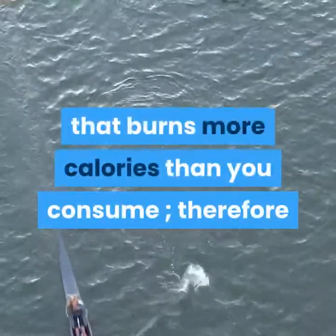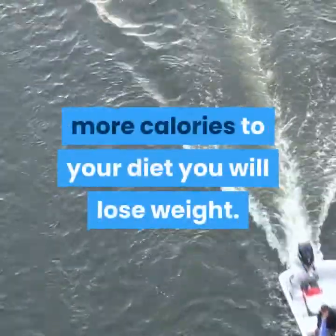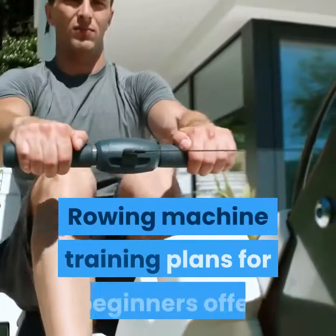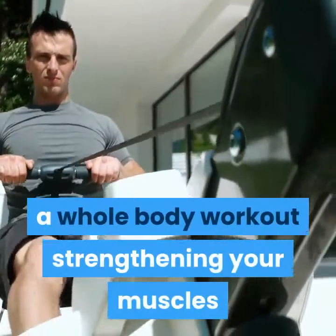As we all know, losing weight is a factor of burning more calories than you consume. Therefore, if you train for rowing three to five times a week without adding excess calories to your diet, you will lose weight. Rowing machine training plans for beginners offer a whole-body workout, strengthening your muscles and making your heart pump.